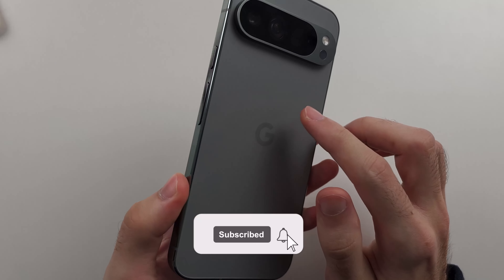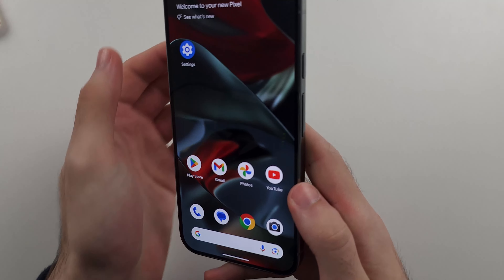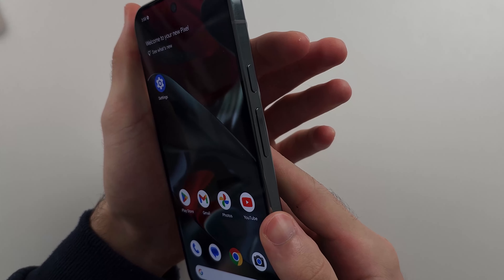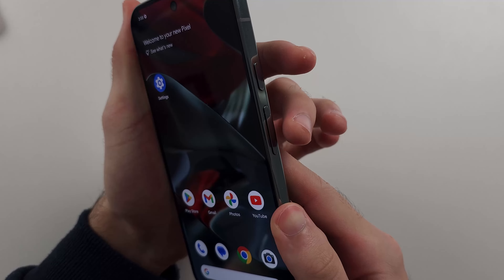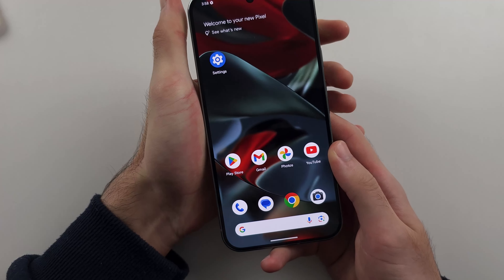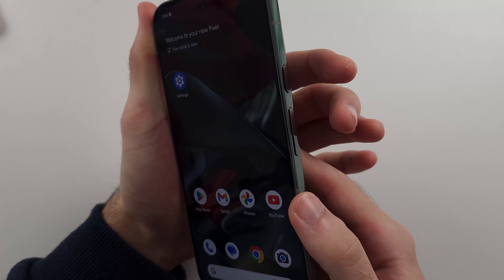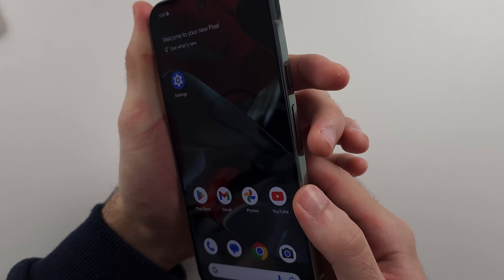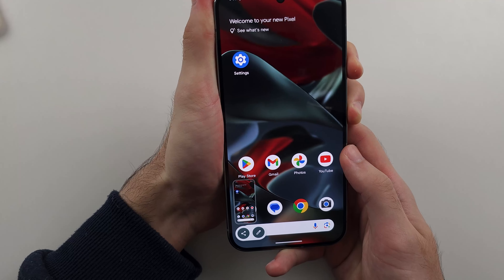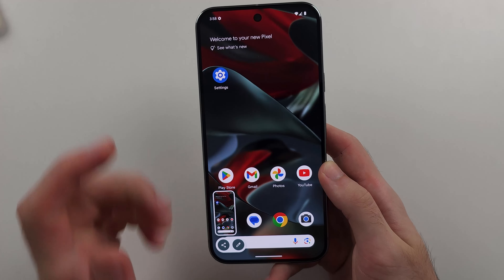Here is how you screenshot on the Google Pixel 9 Pro or 9 Pro XL. On the right hand side of the phone we have the power button and volume down. We need to press and hold these two buttons down with equal force. I'll do this in three, two, one — press and hold power and volume down, and release. You can see it's going to take a screenshot.